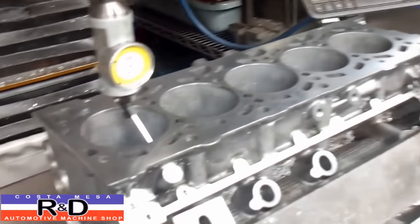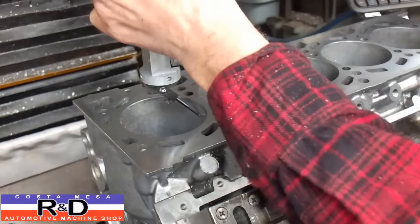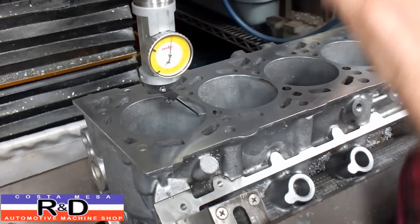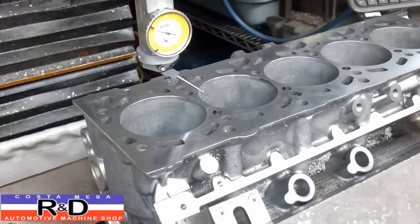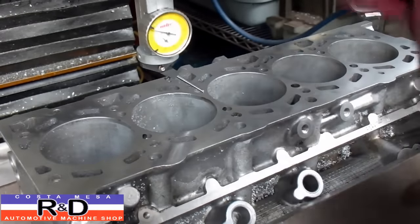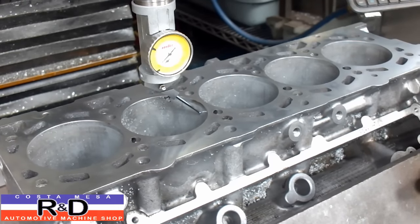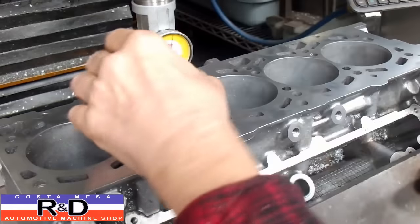Okay, next thing we're going to do is go to the next cylinder. We'll stick this down the hole, dump this back to zero, and see how many millimeters we've moved. There we are — zero.